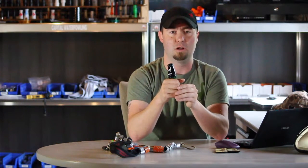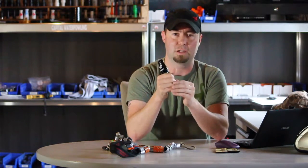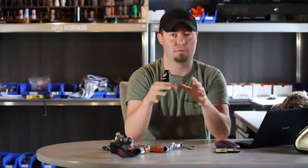Every time you pick that call up when you go to practice, you want to take the time and make sure all of this is done. It's three simple steps: pick the call up, put your hands to the call, put the call to your mouth. You want that to be the same way every time.